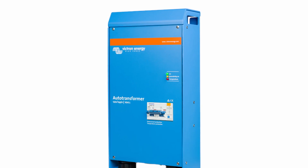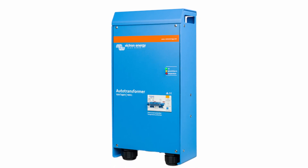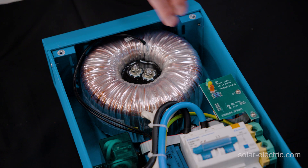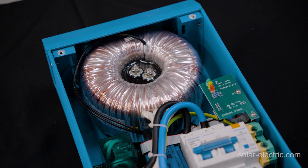Victron auto transformers have a few limitations regarding current that you should be aware of. The first is the amount of pass-through current. Victron has the 32-amp and the 100-amp auto transformers. For example, the 100-amp auto transformer can have 100 amps pass through from 120 to 120, or 240 through to 240. The other limitation is that the actual transformer inside has a 32-amp limitation, so when stepping up, that new leg cannot be pulling more than 32 amps, and vice versa if stepping down.